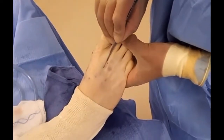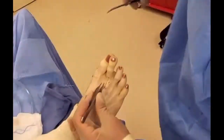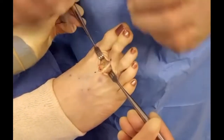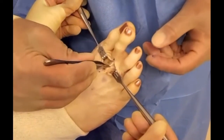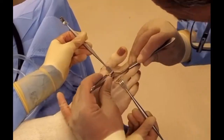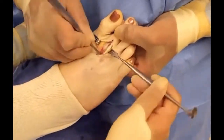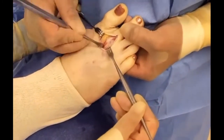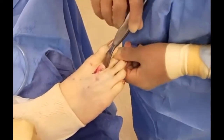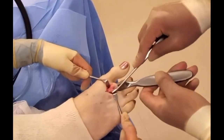We have the extensor tendon here — this is the tendon that pulls the toe up — and as you can see, it's pulling the toe and it's way too tight, so we're going to have to lengthen that. There's the bone, highly irregular. This is how I'd run the cuts right here.